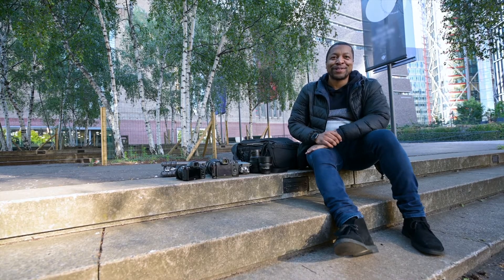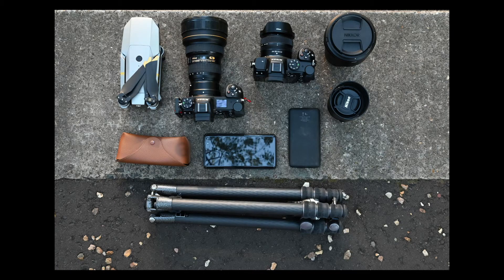I'm Ben Moore, a.k.a. Be Moore Photos, and this is what I take in my camera bag.